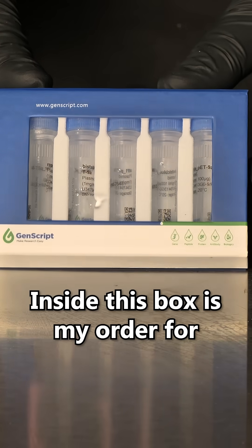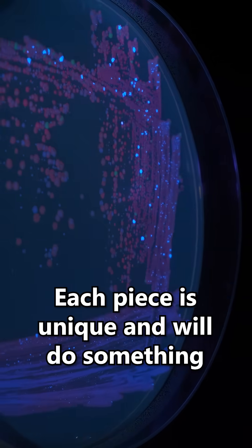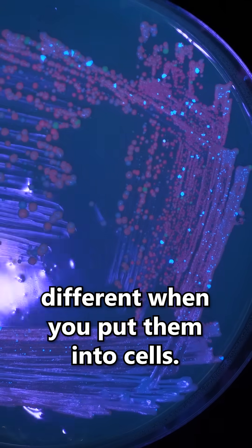Inside this box is my order for thousands of dollars of custom printed DNA. Each piece is unique and will do something different when you put them into cells.